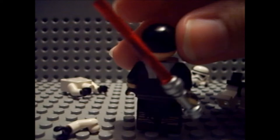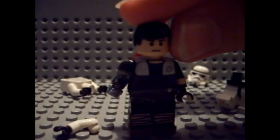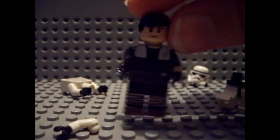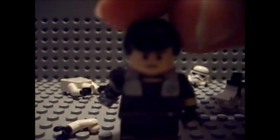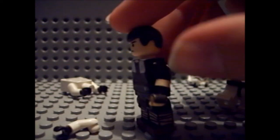He has black hair, and the face is from — I think it's a Rebel figure, the Endor set, yeah. It's just an angry face, like an 'I'm gonna kill you' kind of look.